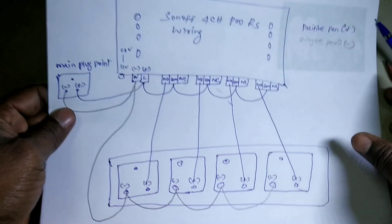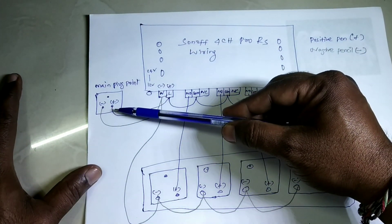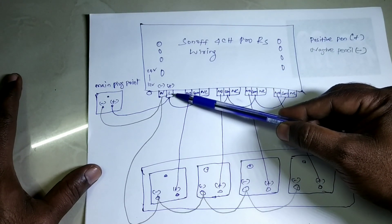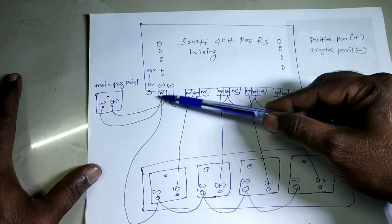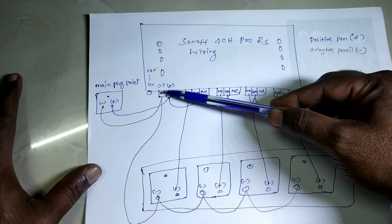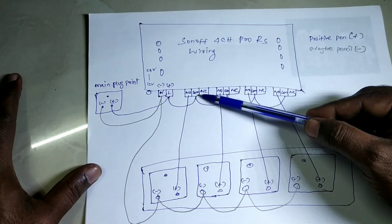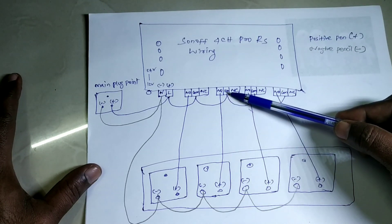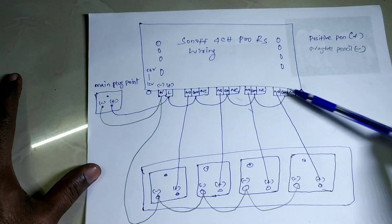Take the main connection: main positive goes to Line In — marked L. Neutral goes to N. From the line positive, you need to connect to Common on each of the four channels — Common, Common, Common, Common — the same way for all four.